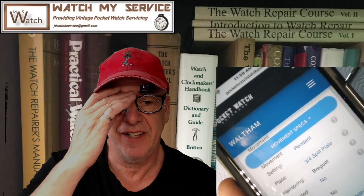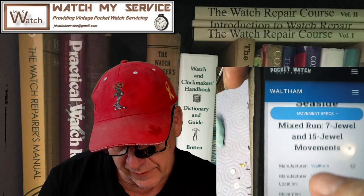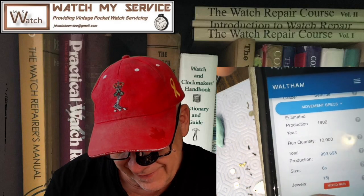Hey, I'm JD and welcome to my channel. I got my new airy loop today. I'm going to be working on this old Waltham pocket watch. It's a seven-jewel model Waltham. The serial number is Seaside grade, Model 1890. This was produced in 1902, which was a long time ago, with a production run quantity of 10,000 — and they made 993,000 of these babies.